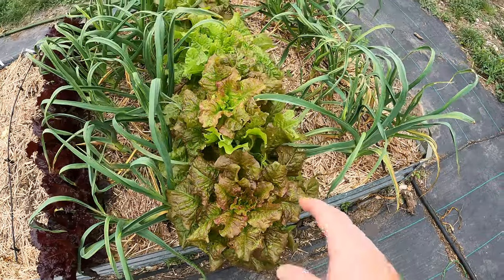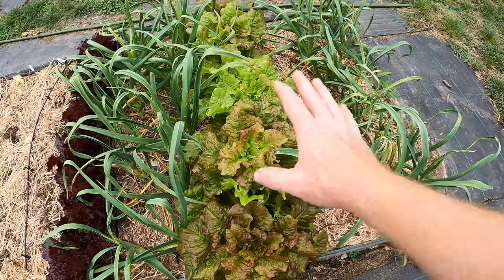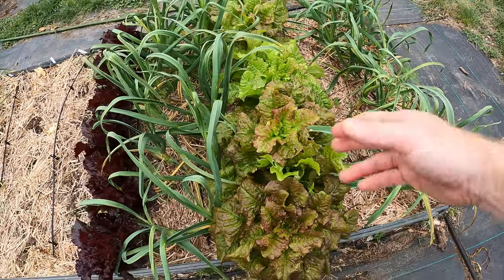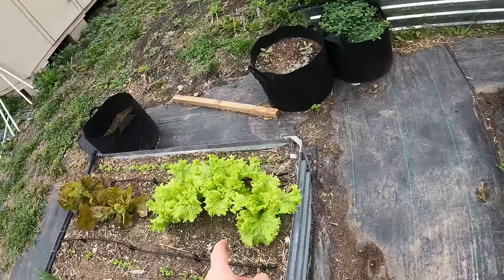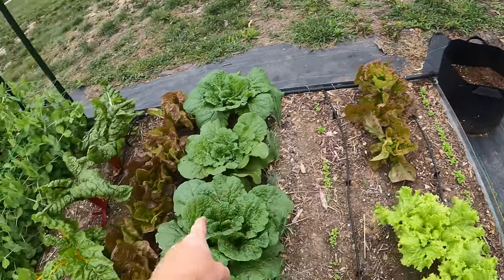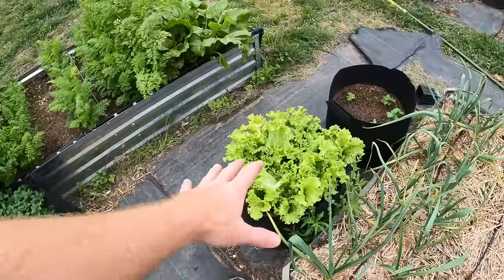The problem with bolting lettuce, once it starts bolting, is the leaves get a little bit bitter. So I don't want to eat bitter lettuce, so we'll just give it to the chickens — they'll eat it. They're fine with it. But I've got plenty of other lettuce here. This variety is not bolting, that one is not bolting, these are not bolting.